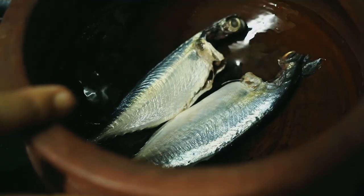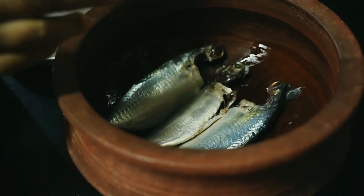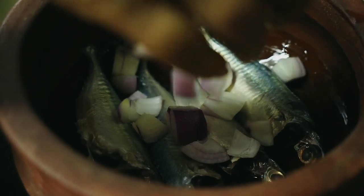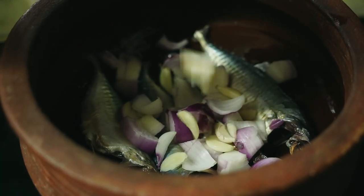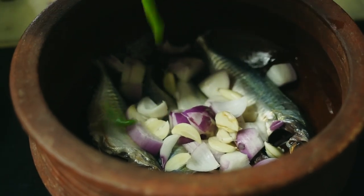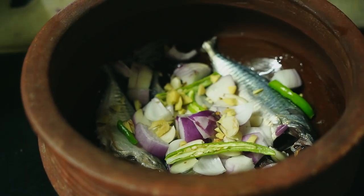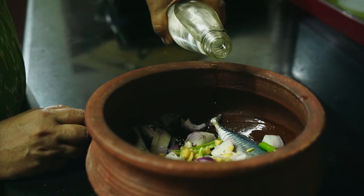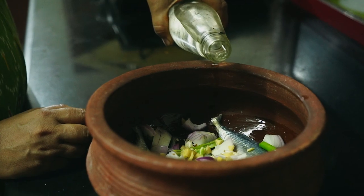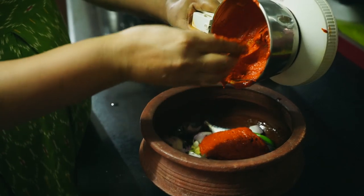Now add the fish to the pot, along with one cube sliced onion, 12 garlic cloves, 2 green chilies, 1 inch of ginger finely chopped, 2 tablespoons of vinegar, and now add the finely ground masala to the pot.